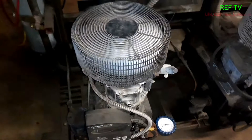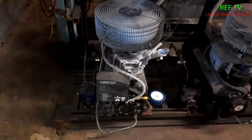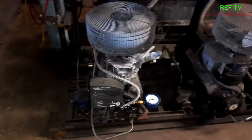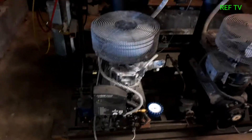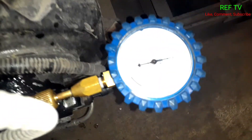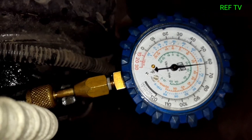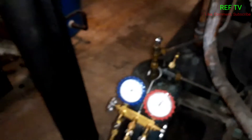Let's check our net oil pressure. Our net oil pressure should be at least 30 to 35 pounds higher than the suction. So let's see what we're reading — we're reading 62 psi. Now let's see what our suction pressure is reading.